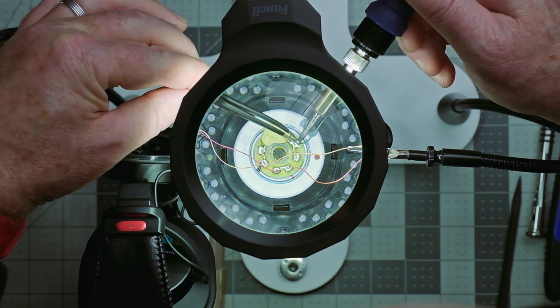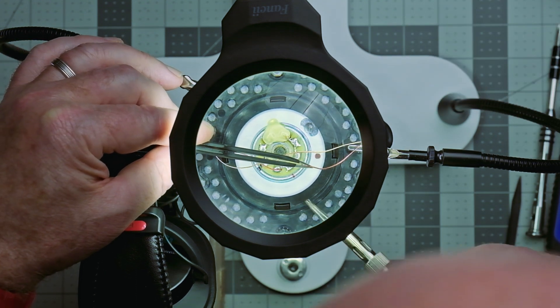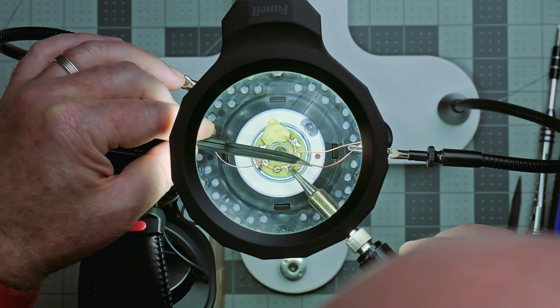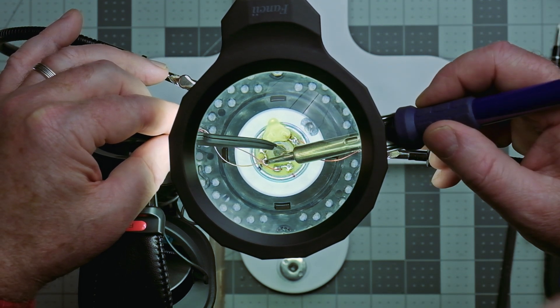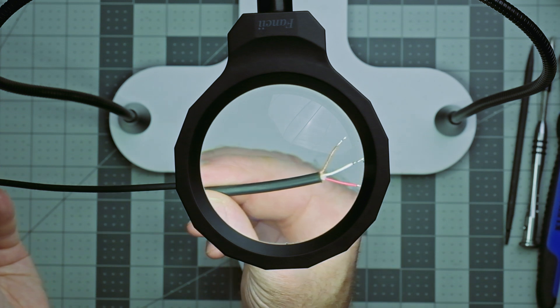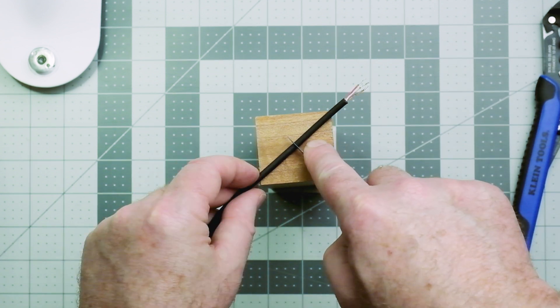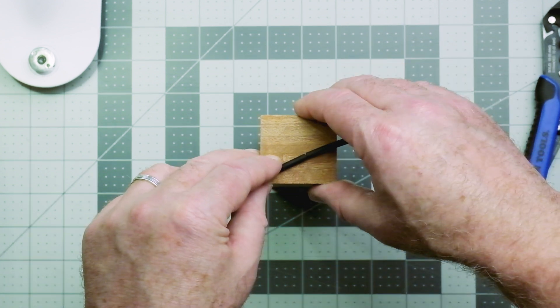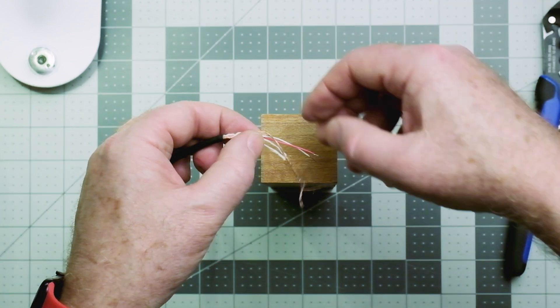You can use a simple standalone soldering iron, which you can pick up for $20 to around $100, or you can get a soldering rework station which has a soldering iron, heat nozzle for shrink tubing, and a DC power supply — links to both are in the description. We'll be replacing the old TRS cable with a short female-to-bare-wire TRS cable — I'll refer to this replacement cable as the whip from now on. Compare the whip with the old TRS cable, remove the same amount of sleeve, cut off any stress relief strings inside, and trim all the wires to the same length.